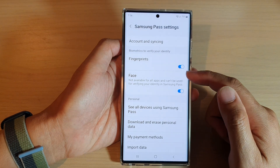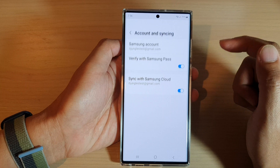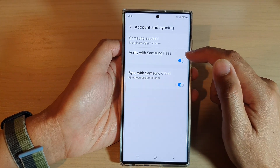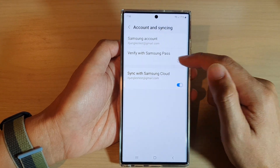In Settings, go down and tap on Account and Syncing. In here, tap on Verify with Samsung Pass, then tap on the toggle button to switch it off or turn it on.